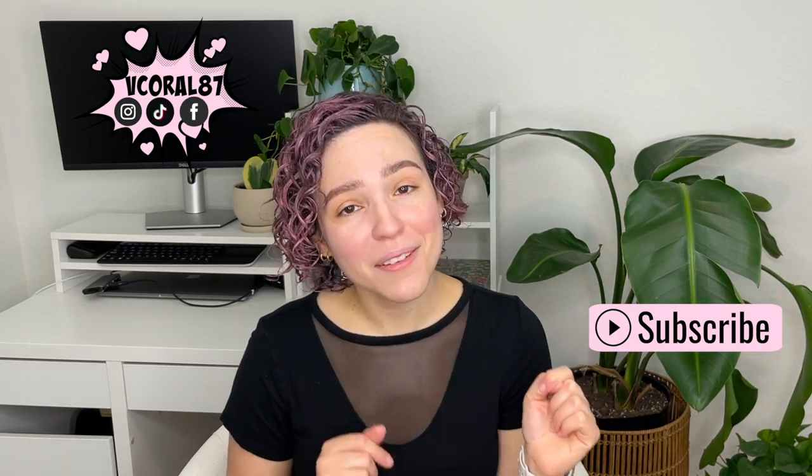If you are new here, welcome! We chat beauty and hair on this channel — reviews, comparisons, tutorials, and all that good stuff. So if that sounds like fun to you, make sure to subscribe because I am here every week.